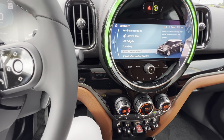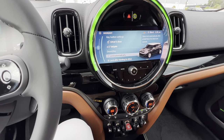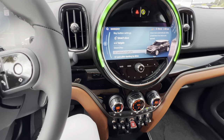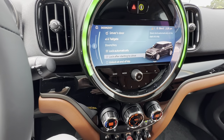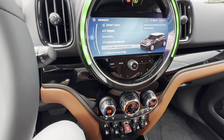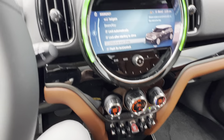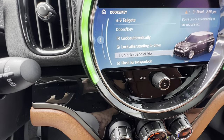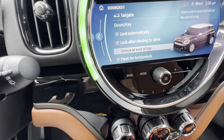If you hit unlock on your remote but don't open the door as you're coming up to the car, the Mini will automatically lock after 60 seconds — I love that. Locking after starting to drive: as soon as you put your Mini in drive and reach nine miles an hour or higher, the doors lock and nobody can get in. I unchecked the box for unlock at end of trip — that's a safety feature. You want your doors to remain locked until you unlock them, not the car doing it for you.